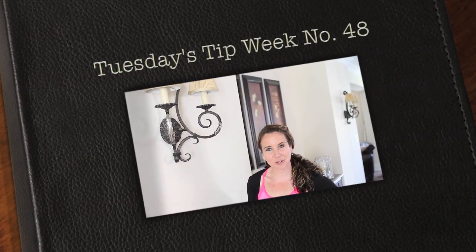Hi guys, thank you so much for joining us for Tuesday's Tip. My name is Julie Johnson and these tips are brought to you by Vine Images. Welcome to week number 48. This week we're going to be talking about photographing food.